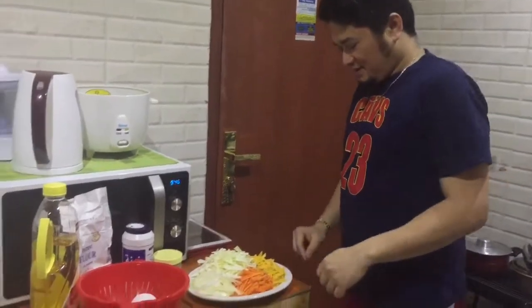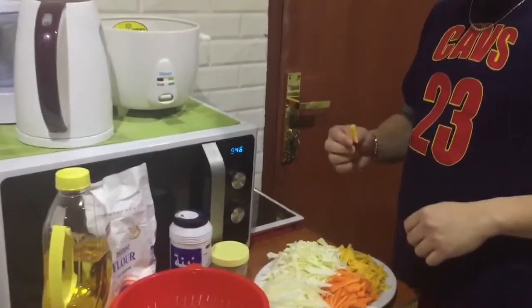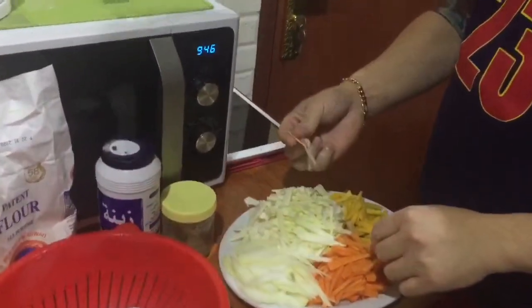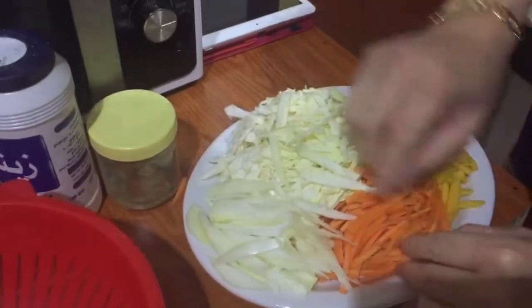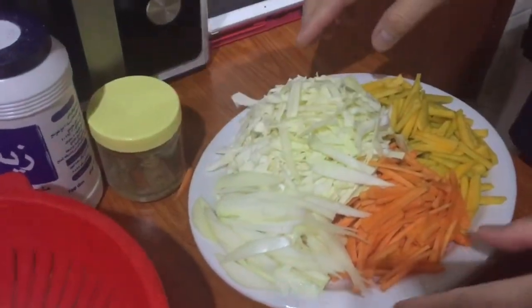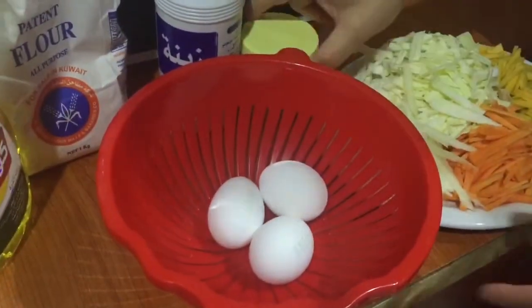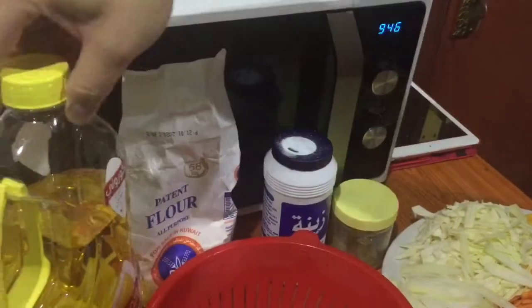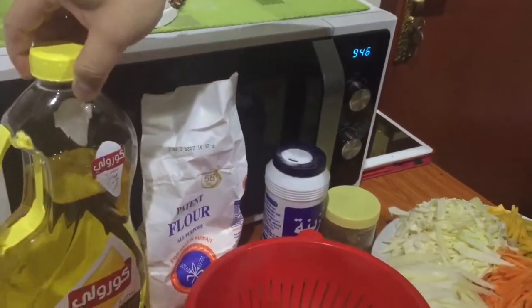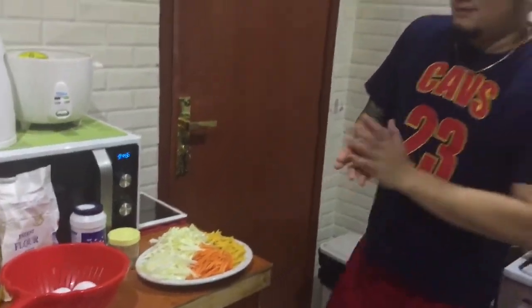This is the video. We're going to make vegetable okoy. Here are the ingredients: cabbage, carrots, white onion, egg, pepper, salt, flour, and a few more. These are the ingredients we're going to use for our vegetable okoy.